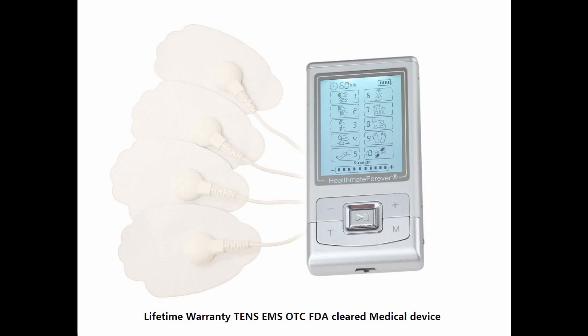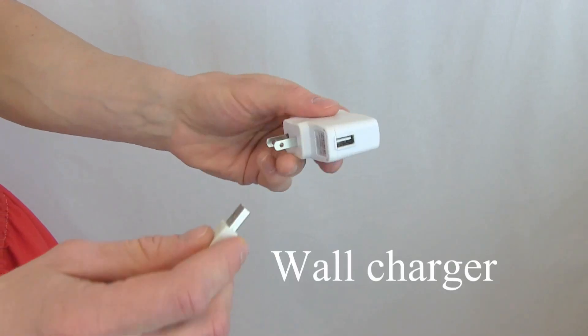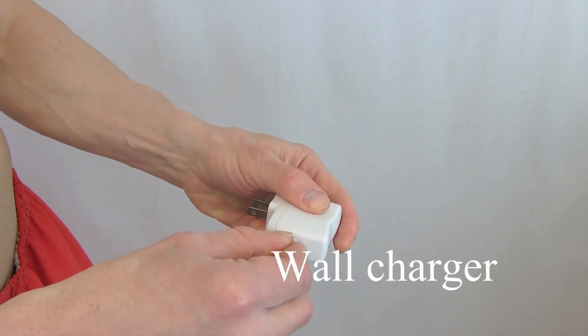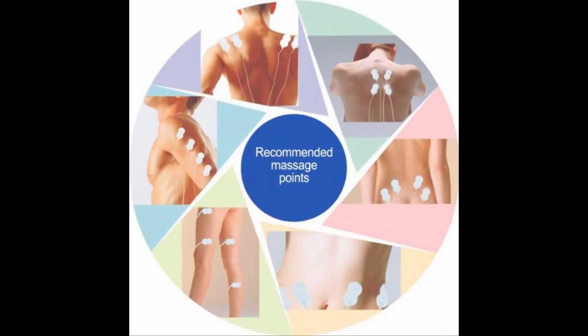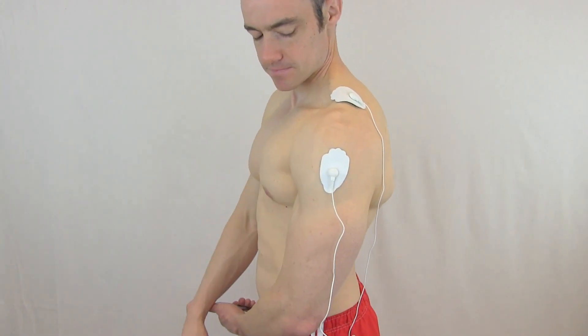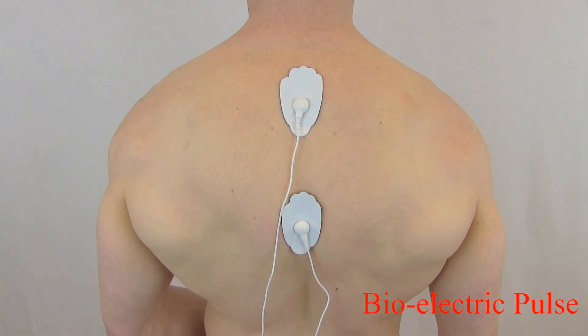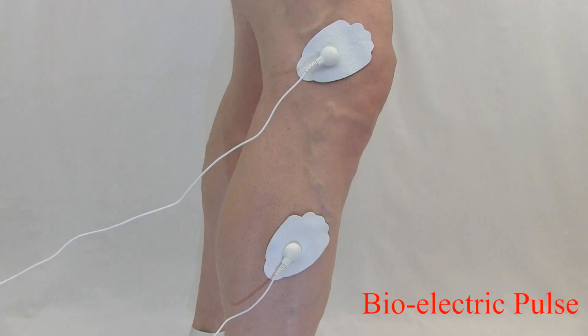Health Mate Forever is an FDA-approved medical device. It has a rechargeable lithium battery that you can charge from a computer or a wall unit. A gentle electrical current is passed through electrodes which are attached to the skin near the site of the pain or discomfort. The pulses send biological signals to the central nervous system, blocking pain receptors.